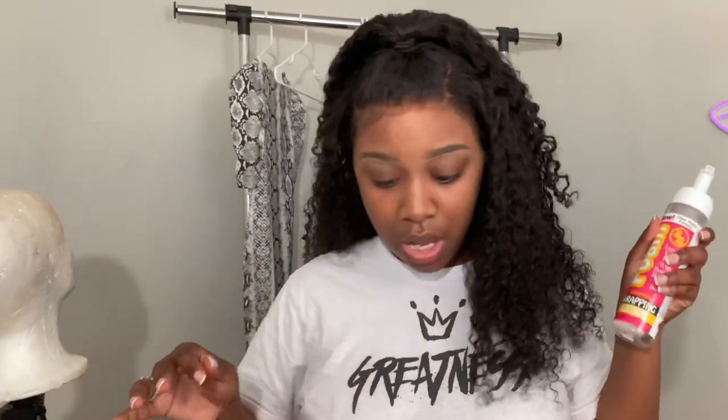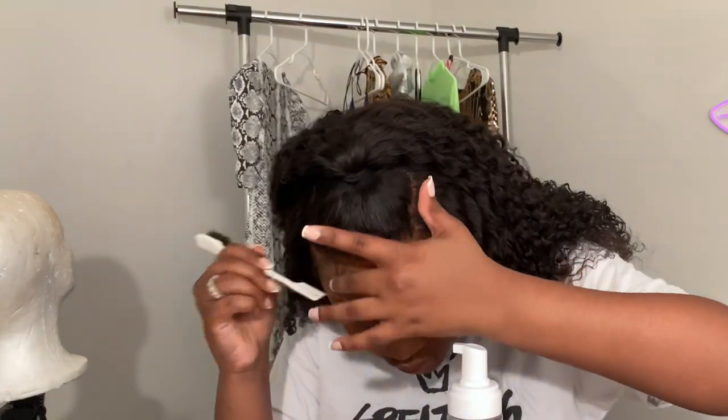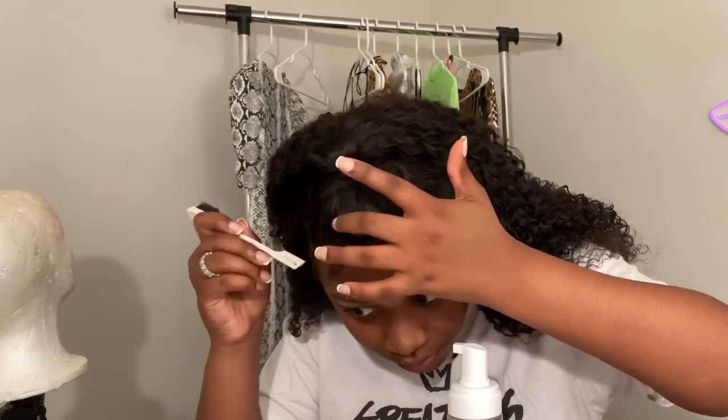I'm going to get my mousse and my edge brush and just do some little swoops — nothing too major, just enough to kind of cover the lace. It's a little bit dark but not really. I know that this one is going to be a baby hair right here.